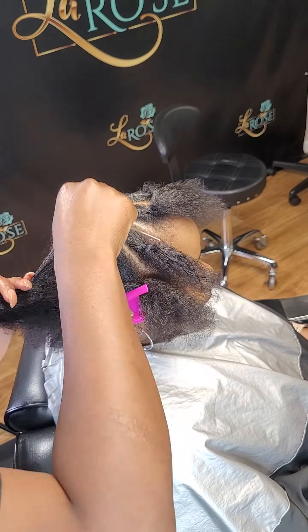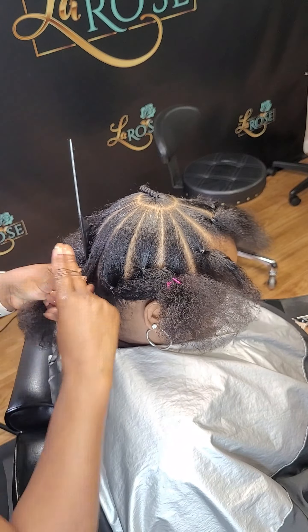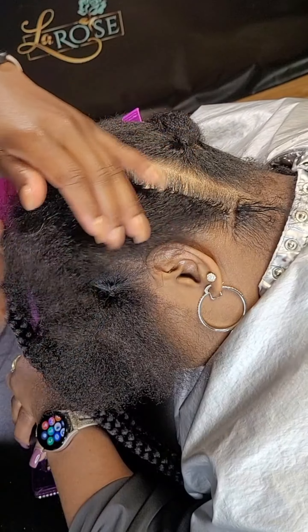If you guys are doing your sections and you notice that some are bigger and smaller, please go back and fix it. Don't be ashamed of going back. I've been doing this for over 20 years and I still have times that I go back and fix something.